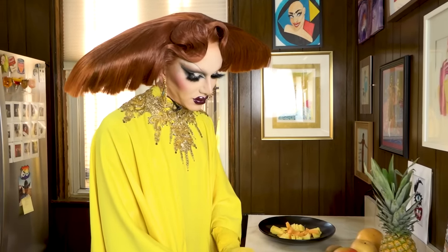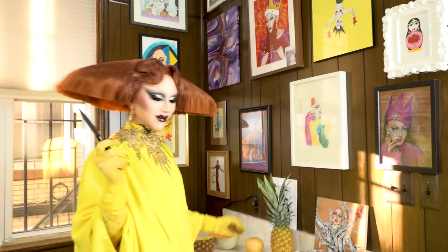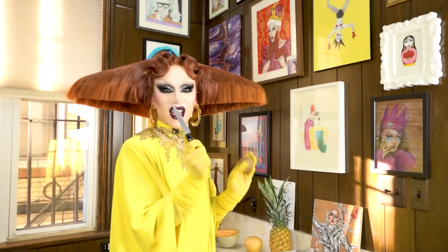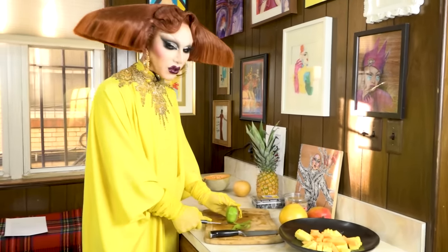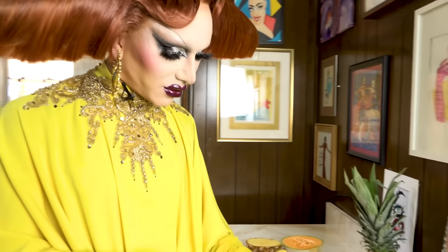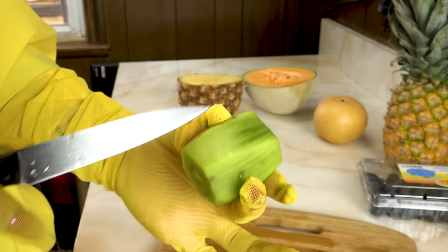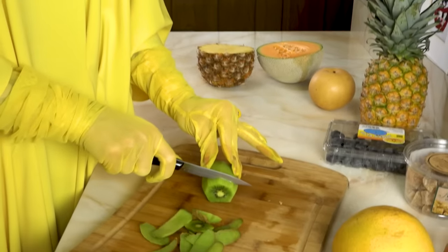My least favorite fruit is going to get controversial: papaya. Papaya tastes garlicky to me — I'm convinced it's a vegetable. It's a tiny knife for a tiny fruit. It's kiwi. Why fruit salad? Fruit salad is perfect if you want to impress your... Look at the two different colors of green, so pretty. Looks like a crystal. I feel like kiwi is underappreciated.